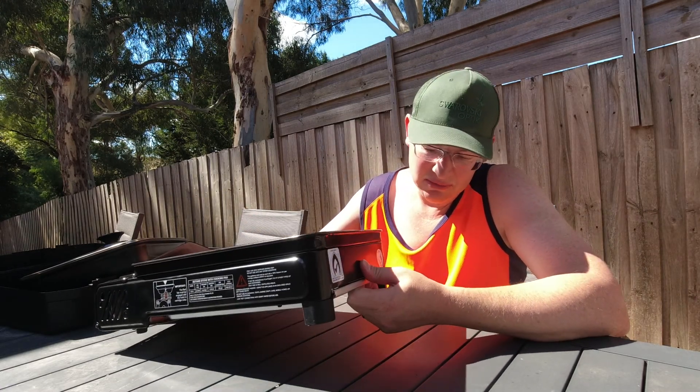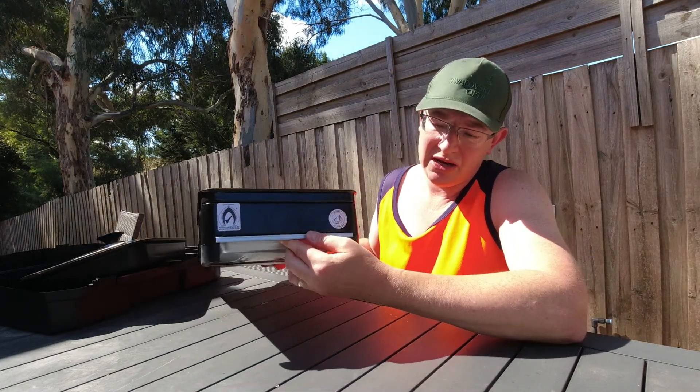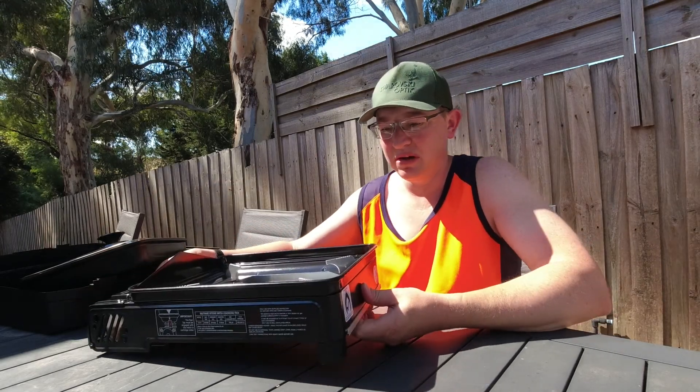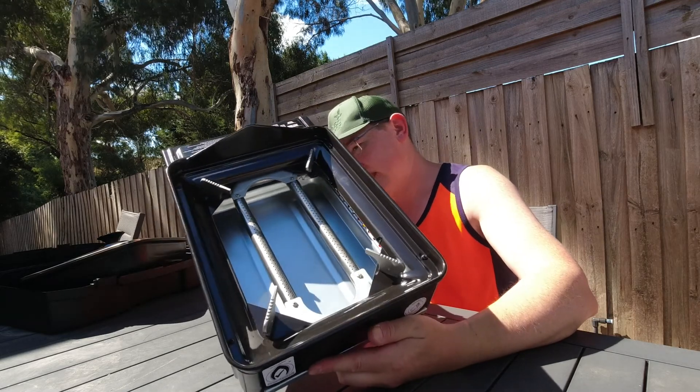The other interesting bit is, if you are cooking something fairly fatty and have a few spills, this tray actually just pulls out completely so you can clean it and insert it back in, and away you go.